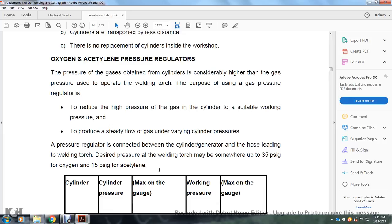Oxygen and acetylene pressure regulators: the pressure of gas obtained from a cylinder is considerably higher than the pressure at which gas is used at the welding torch. The purpose of the gas pressure regulator is to reduce the high pressure of gas from the cylinder to a suitable working pressure and to produce a steady flow of gas under varying cylinder pressure. Pressure regulators connect the cylinder and the hose leading to the welding torch. The desired pressure at the welding torch may be somewhere between 3–35 psi for oxygen or 3–15 psi for acetylene.